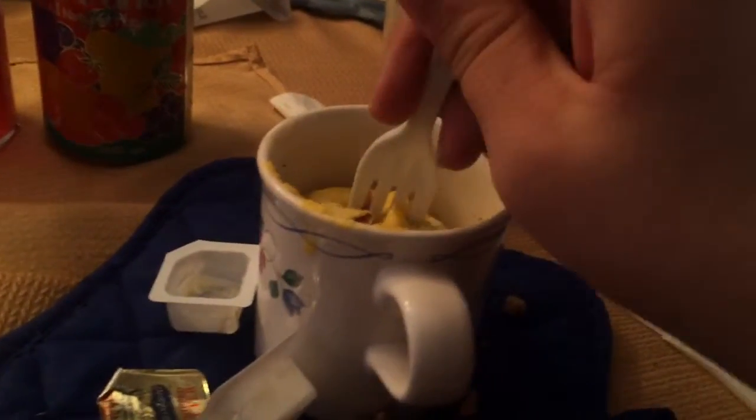In the cup — what is that? It's egg, bacon, and sausage, and a piece of bread. Mom made it.